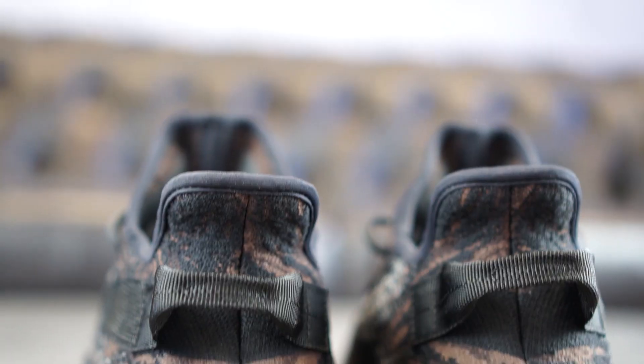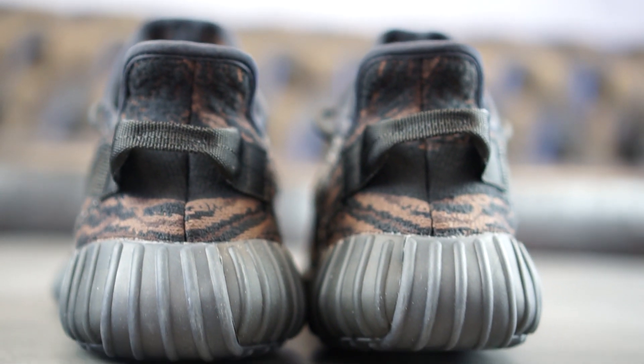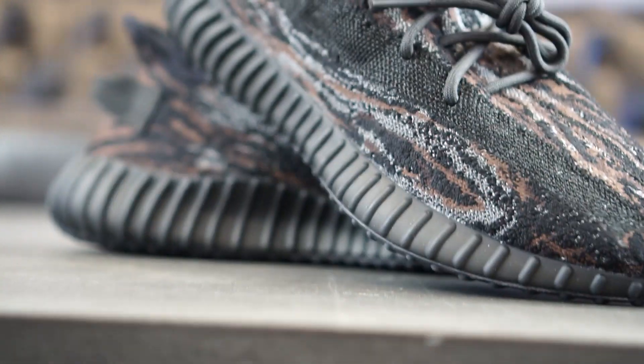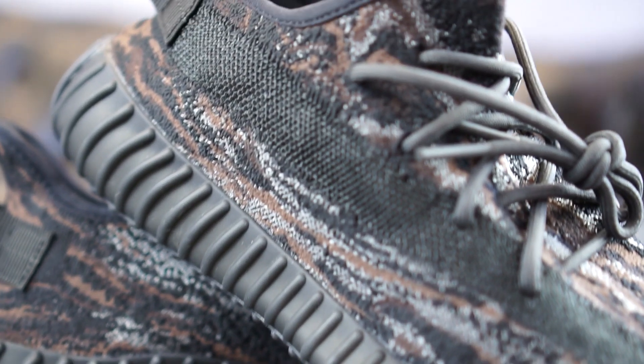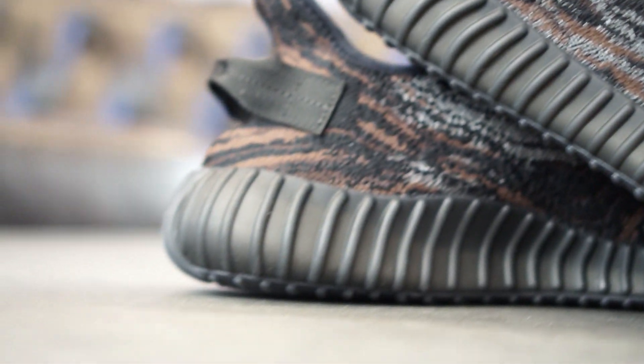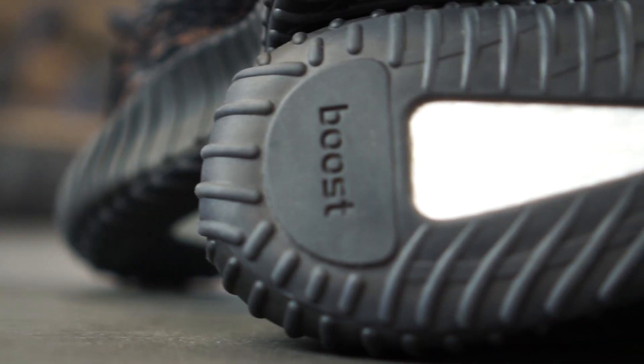The heel comes with the characteristic loop that is pretty sturdy and also complements the stealthy aesthetic of the sneaker. The laces, the liner, as well as the insole do not deviate in terms of color. The black midsole comes with its typical clunky appearance, while the outsole delivers the well-known traction pattern that reveals the extremely comfortable Boost cushioning.